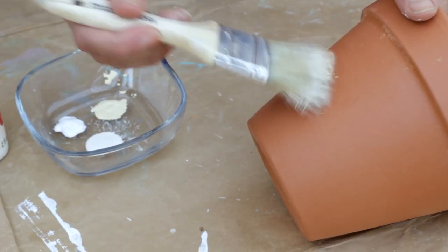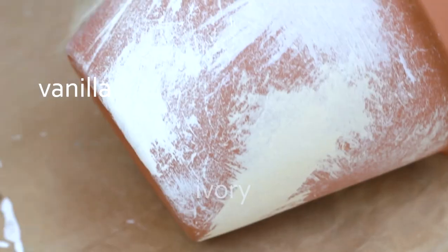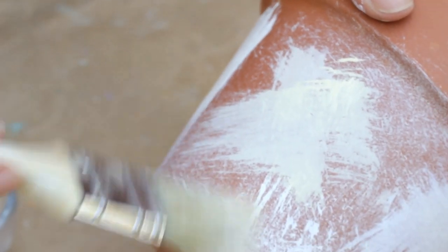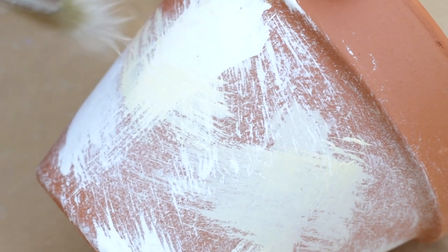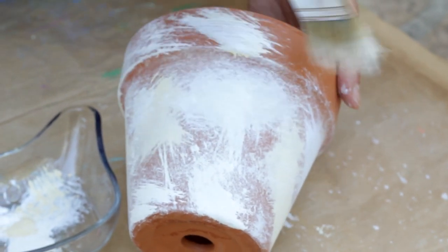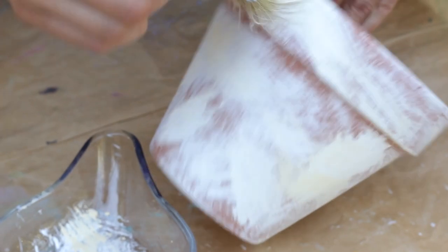Apply paint with uneven strokes — you want to make it look old and rugged. For that, we use three different shades: vanilla, ivory, and white. Don't apply too much pressure on your brush; the terracotta absorbs the paint right away. Once it is applied, you can't really dissolve or change it, so we recommend doing it a little bit at a time until you feel happy with the result.